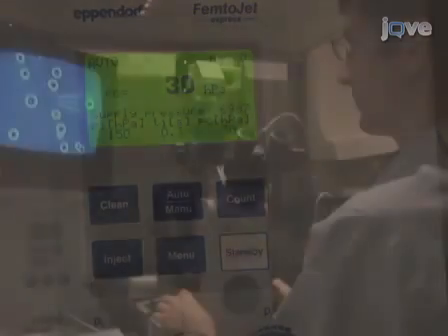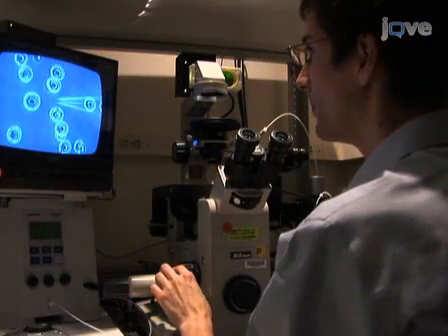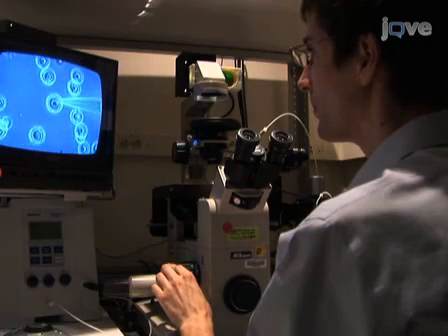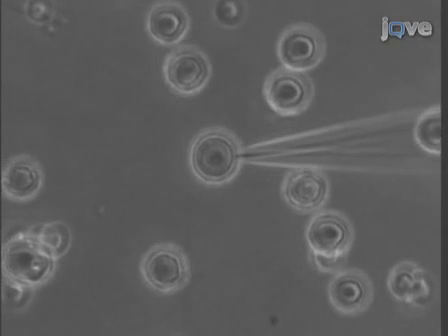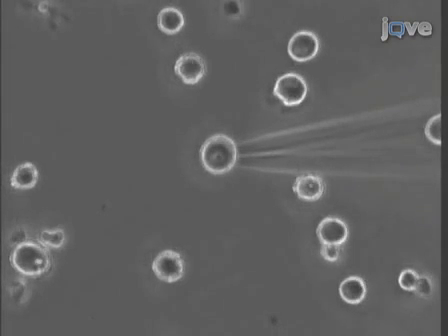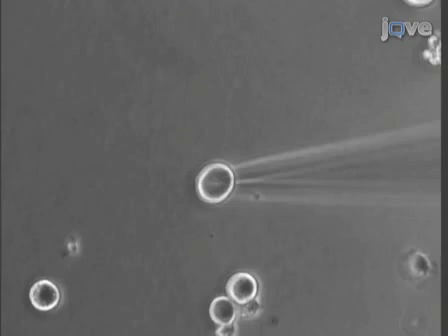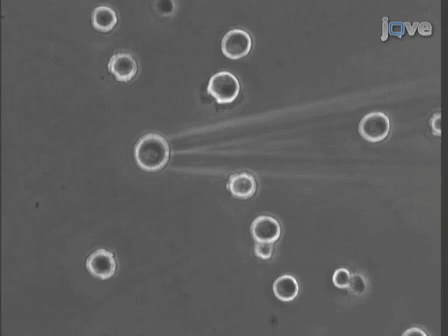Once the micromanipulator settings have been adjusted, intranuclear injections can be performed. Using the microscope's XY axis stage control, position the neuron under the tip of the microinjection pipette. Align the tip of the pipette above the center of the nucleus by focusing up and down between the tip and the nucleoli. Inject the nucleus by pressing the inject button on the micromanipulator. The injection of the relatively low viscosity cDNA solution often appears as a white plume in the nucleus when viewed under phase contrast optics.